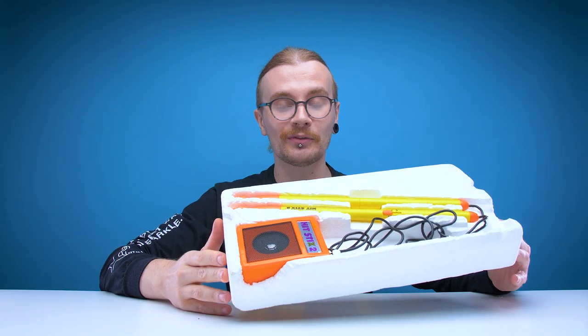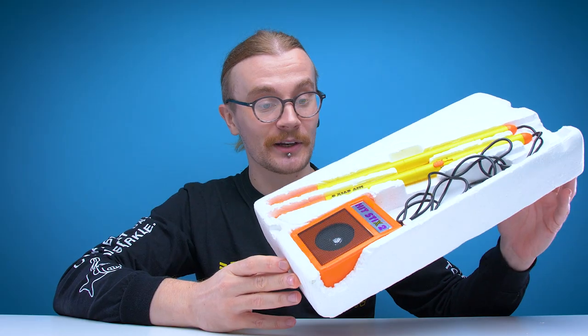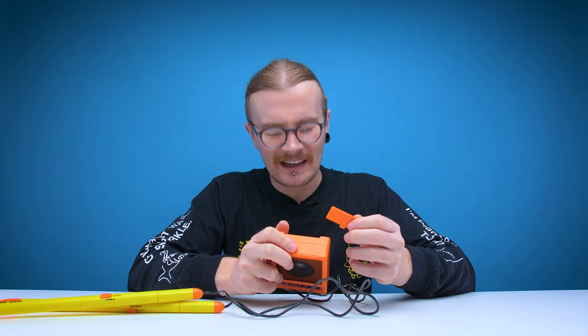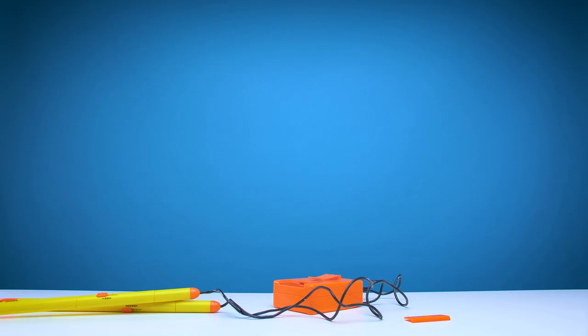Considering the condition of the box I expected this to be in far worse condition, but this actually looks pretty good. There's no discolouring, the sticker on the amplifier is still intact. I'm feeling hopeful — I think this is going to work just fine. Oh, I haven't even looked at what batteries we need. Please be AA, please be AA, please be AA. Bollocks — I need to go buy some batteries.